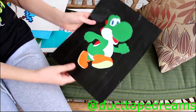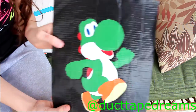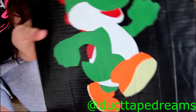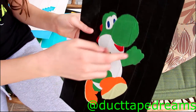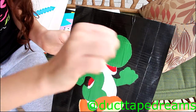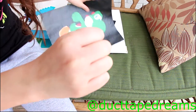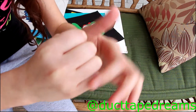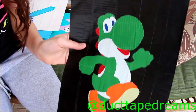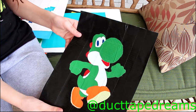Next up I have this Yoshi. I think this looks extremely clean cut and everything looks so amazing. The only thing I would have liked to see is his little knuckle lines — maybe I could have put some black duct tape or marker there. But overall this is an extremely clean cut piece and I like the way that looks.